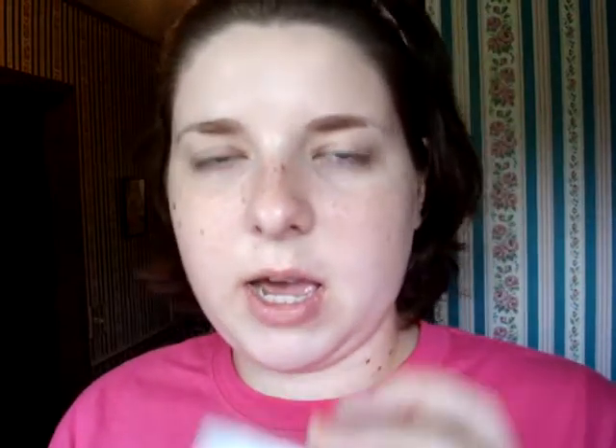Next thing I'm going to do is take my e.l.f. clarifying pressed powder in the color Ivory. This was a dollar, and the pad came with it, so that counts as just a dollar. I'm going to go ahead and put that everywhere where I'm shining, which is definitely my nose and under my eyes — pretty much everywhere. It looks a little darker once I put it on. I'm just going to cross my forehead and under my eyes. So that's it for that.